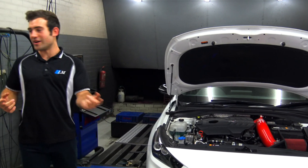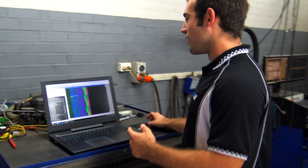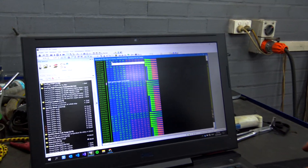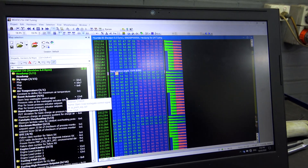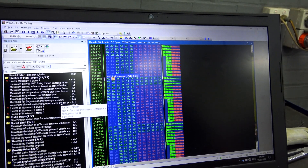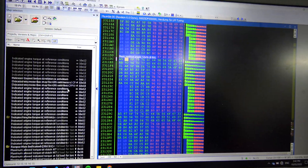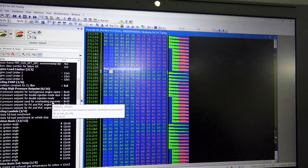I'd like to show you the software we've been working on. We did about six revisions on the dyno — we're up to revision six — and we've tuned 134 different maps on this ECU. There are so many different things, and we've found some limitations that have honestly surprised me.